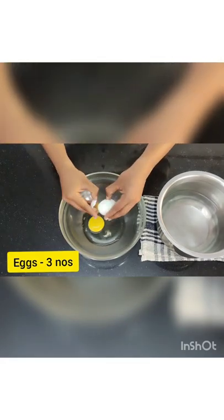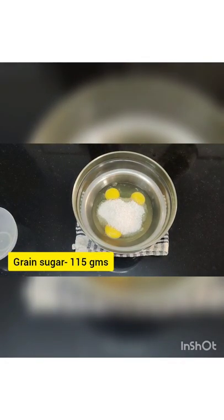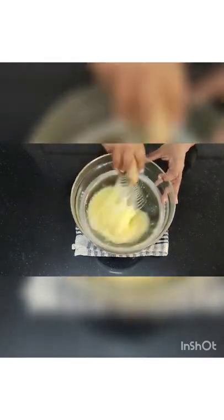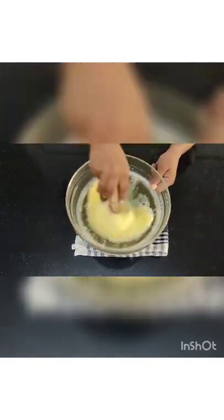I'm going to start with three eggs. Break the three eggs and put them on the double boiler with grain sugar. I'm going to use two egg beaters. If you have a machine, you don't need the hot water — you can directly start beating. But here, because I'm using just an egg beater, I'm using a double boiler.